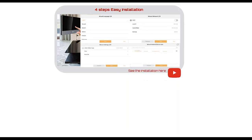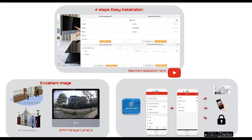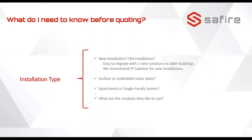In step four you select the outdoor unit. The camera image is large with a very wide angle of 180 degrees horizontally and almost 100 degrees vertically. The next step is to connect it with the software so you can also receive calls on your mobile.